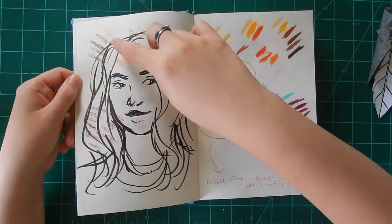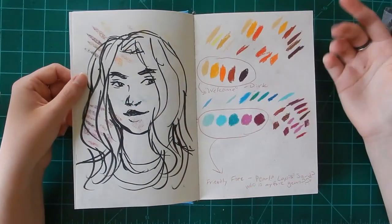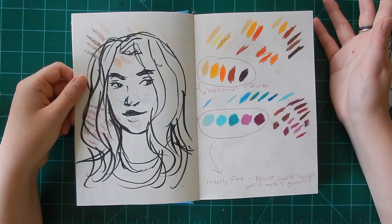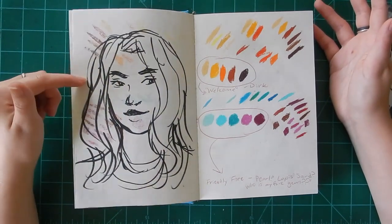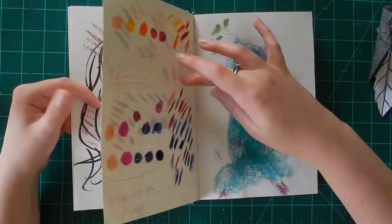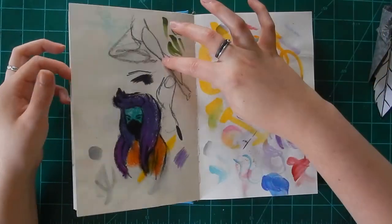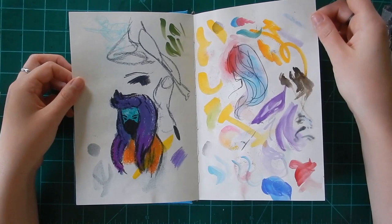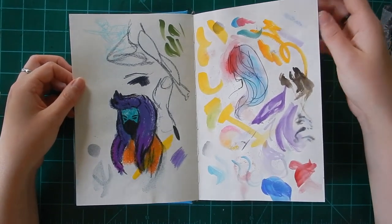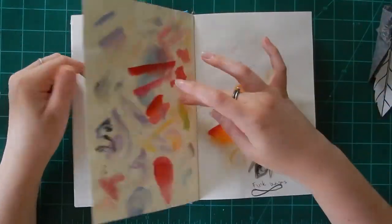A lot of mixed media stuff. I think that's a self-portrait. Some palette experimentation with pastels, which went onto the facing page because I didn't fix it — it's still smudgeable. But I wasn't particularly attached to this because it's a sketchbook, not necessarily for finished pieces. It's more like swatches. Then just a lot of practicing with different colors, brush strokes, marker, and posing.